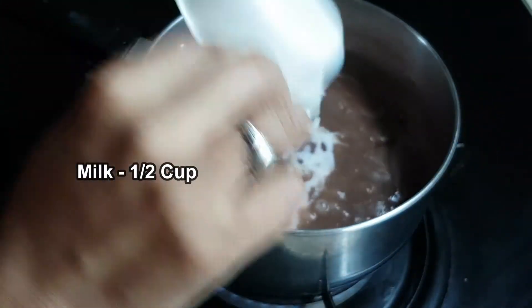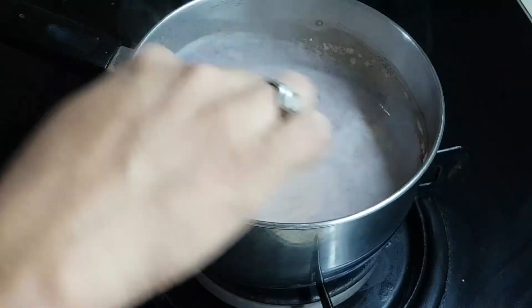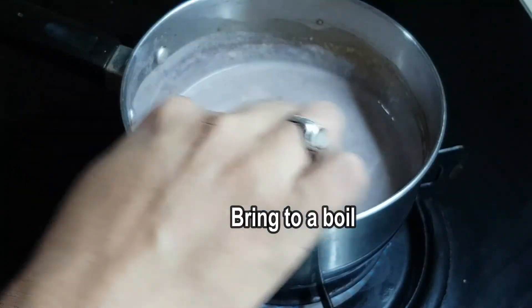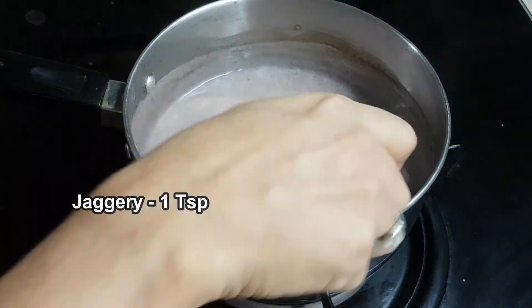Continue to boil it. Once it's ready, turn off the flame. Now add 1 tablespoon of jaggery.